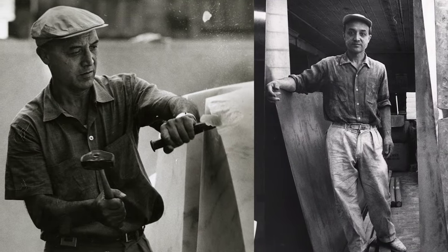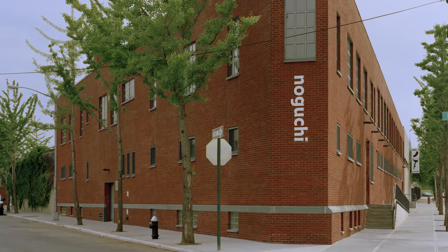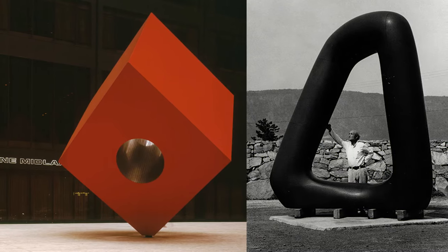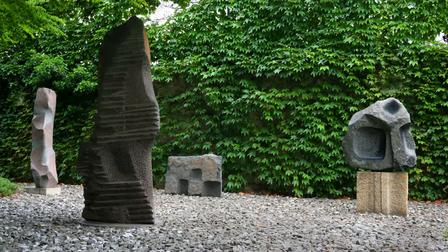Japanese-American artist Isamu Noguchi died in 1988, but the museum he founded has been diligent in preserving his worldwide reputation for magnificent large-scale sculptures, playgrounds, furniture designs, Akari light sculptures, and stonework.